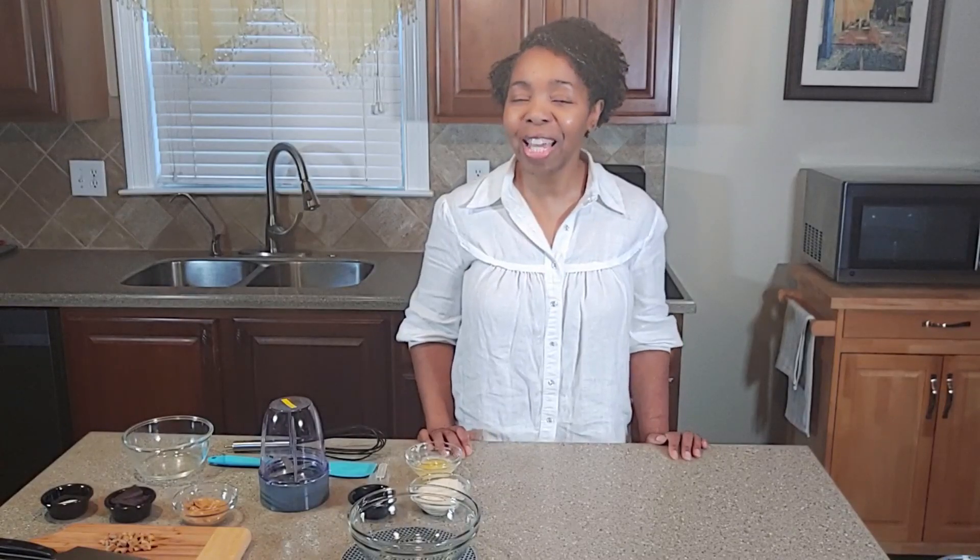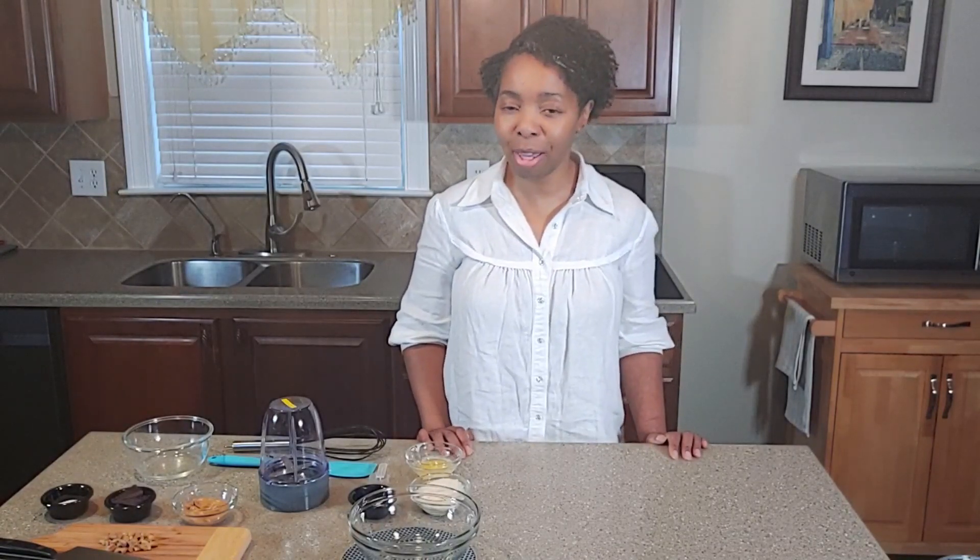Hello everyone, I am Debra, welcome back to my channel and to my kitchen, where I am finding and making keto-friendly recipes that will keep us focused, satisfied, and in keto. Thank you guys so much for joining me.